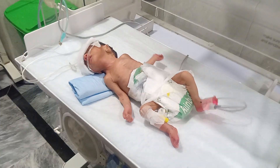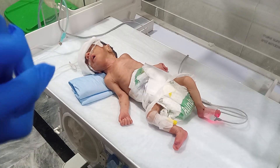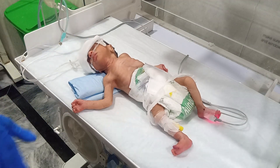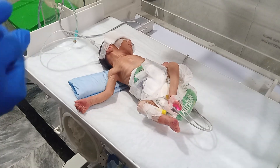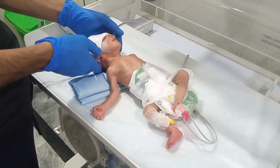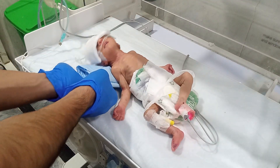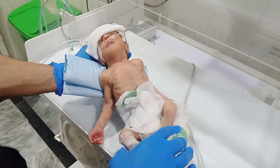We will start feeding for the baby in two to three days. We are giving incubator care, which is very important for the preterm baby — to maintain heat, temperature, and oxygen levels. You can check the condition of this baby.